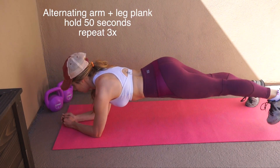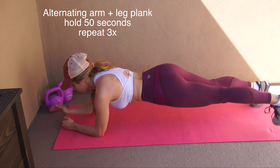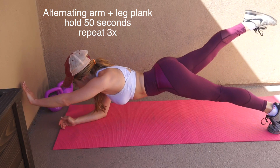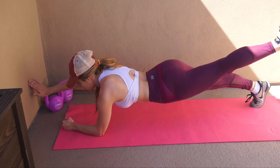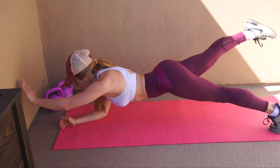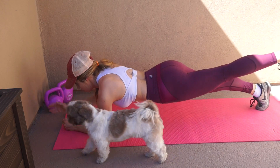The last workout also starts in a plank position and you're going to lift alternating arms and legs. I wanted to do all plank positions for this video. If you guys like this ab cut video, then I'll do another set of ab moves in my next video.